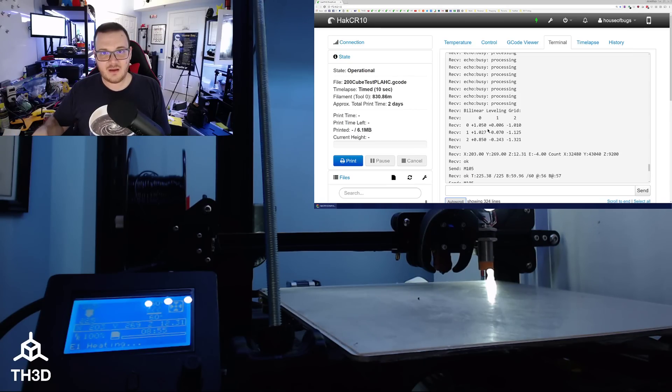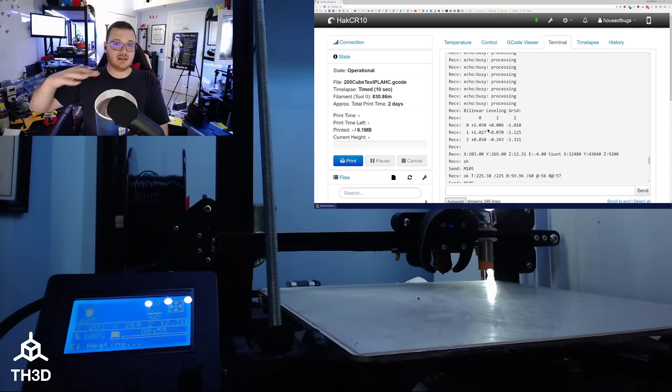I just have PEI on top of this, but this works with glass, BuildTak, PEI, mirrors, any sort of surface. The advantage with my sensors is that they actually work at detecting the glass — they do not detect the metal underneath the bed. Some sensors people recommend, like the inductive type, will actually detect the aluminum underneath the glass, so you're not actually leveling the surface you're printing on, which defeats the purpose.